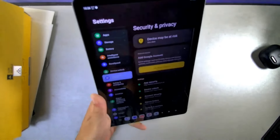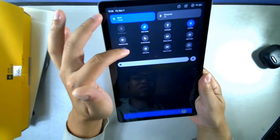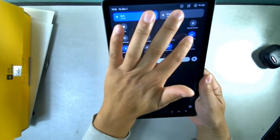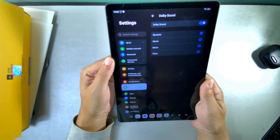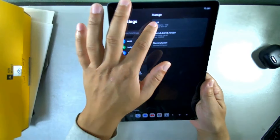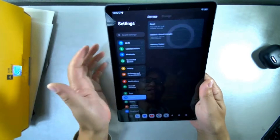This device is packed with features you'd normally find on a smartphone, but on a much bigger display. There's no NFC, which is notable. It does have Dolby Atmos with dynamic, movie, music, and voice modes. Going into storage, you can see your RAM usage and optimize it, and check internal storage usage details.